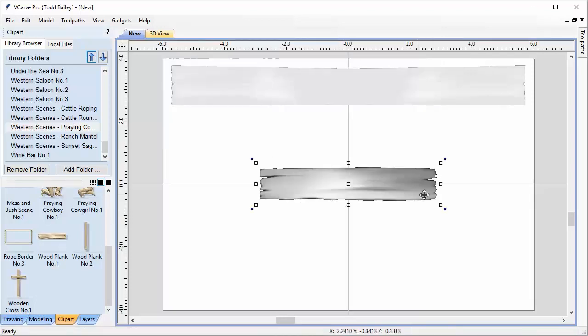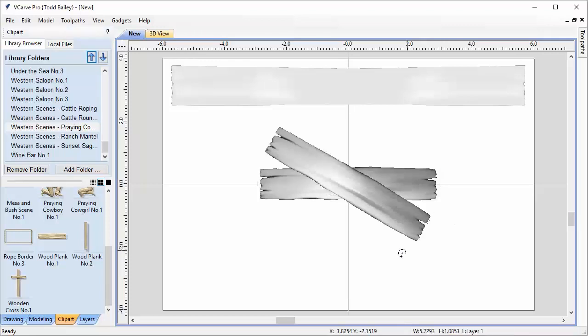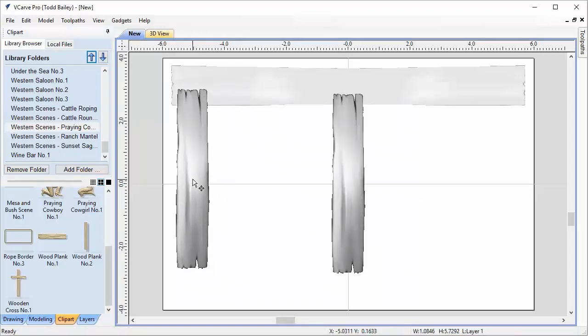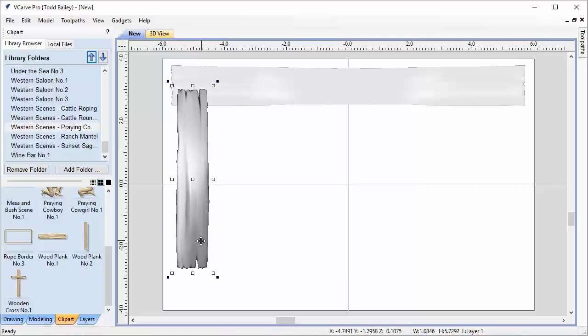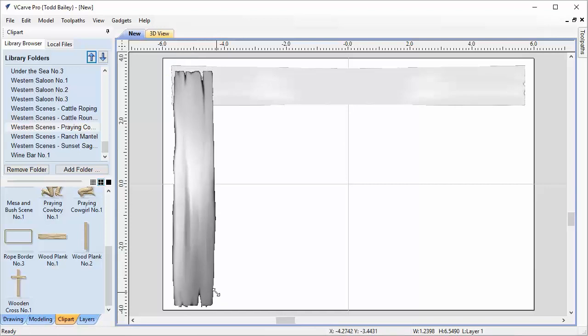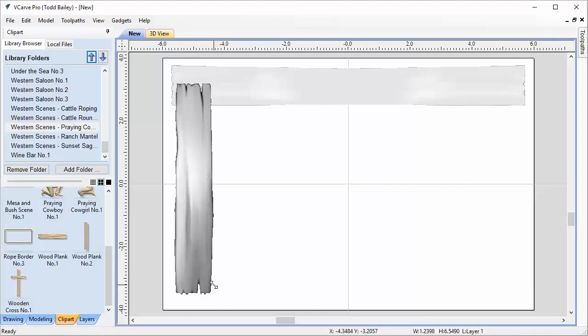We're going to bring in wood plank number one, which comes in centered again. We hold down the shift key, rotate that around, and slide it to the side to build the L shape of the frame. I'm trying to make sure the width of this side plank is roughly the same as the width of the top one. They're supposed to look kind of organic so they can be different shapes — and that looks pretty good.